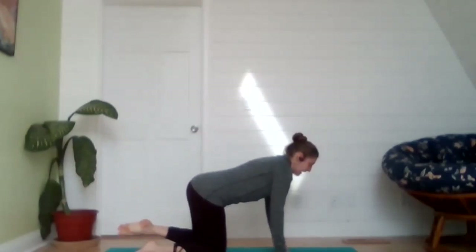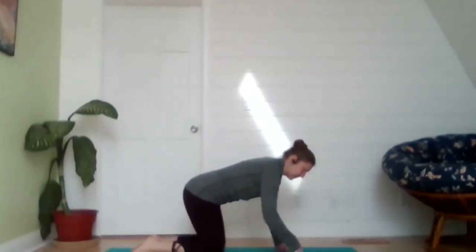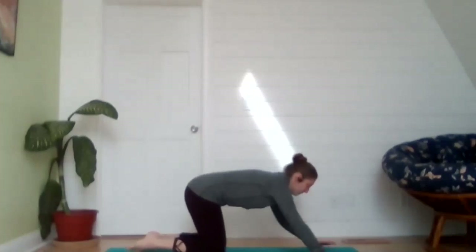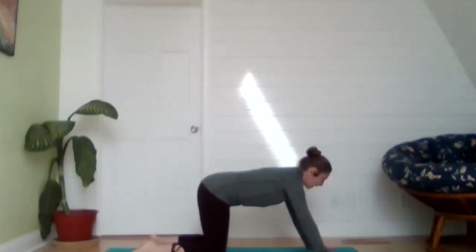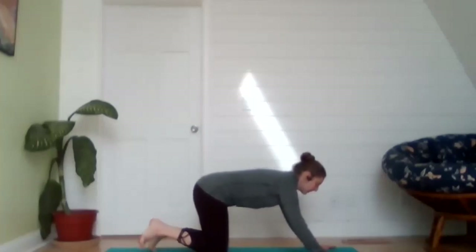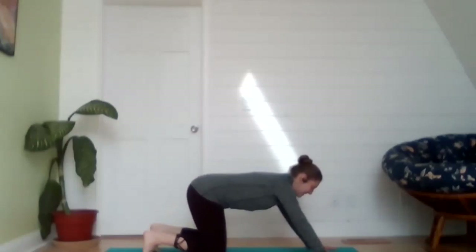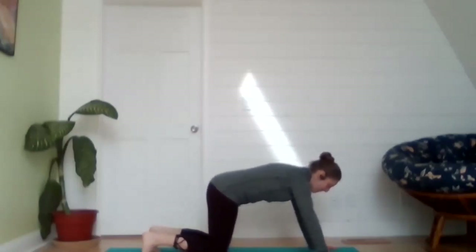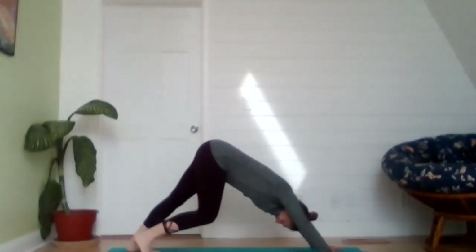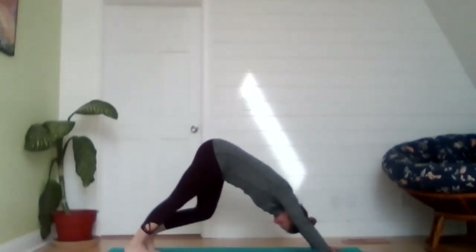Exhale, gently release. If it's in your practice today, we're going to take a downward dog. Hands come out nice and wide, splaying the fingers so you have a nice wide base of support — index fingers should point toward the front of the mat. Tuck your back toes as you begin to shift the hips up and back. Maybe you keep your knees bent here for this first down dog, or maybe you can pedal those heels out just a little bit to get a stretch in the calf muscles and the hamstrings.